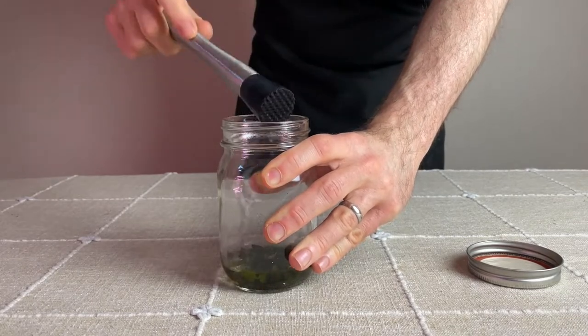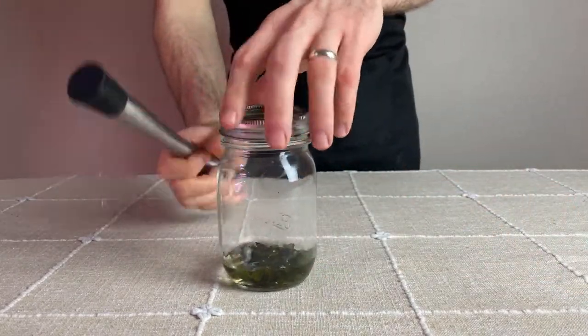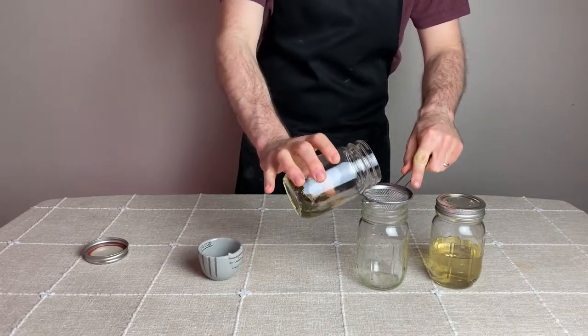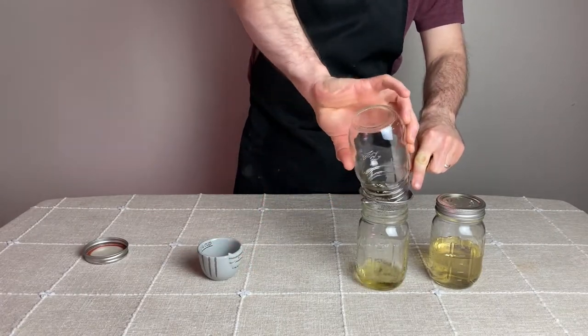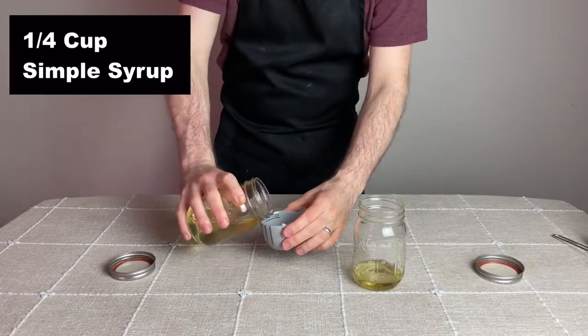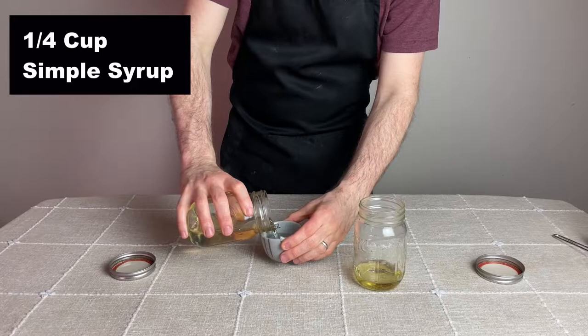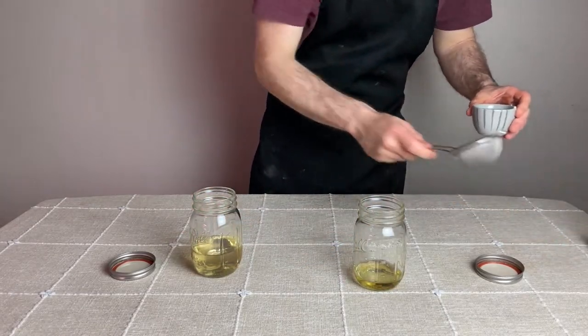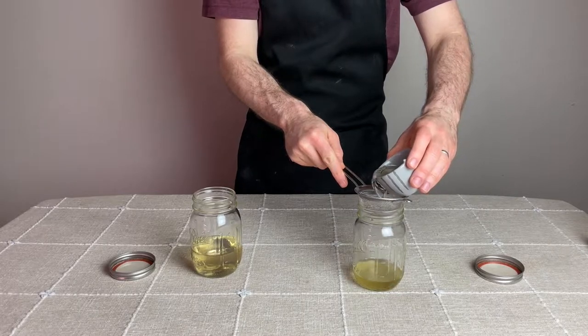After that point, the color changed from clear to a light-ish green. Then to make the rest of the crème de menthe, I poured the mint-vodka mixture over a strainer to catch the mint into a clean mason jar. To that I added one quarter cup of homemade simple syrup, which is easily made by heating up equal portions of sugar and water to a boil until it fully dissolves.